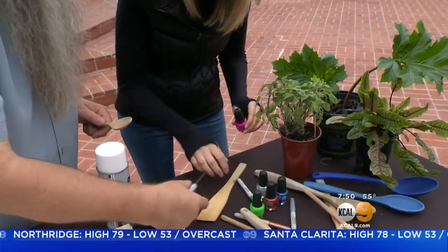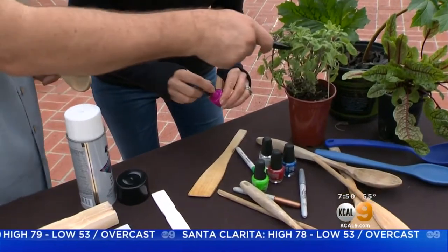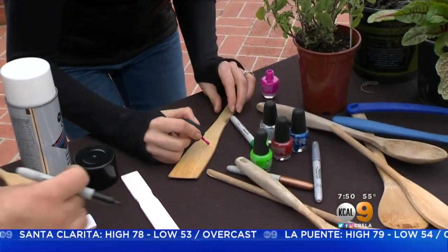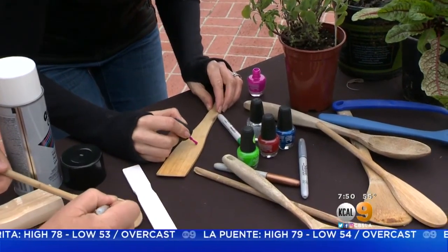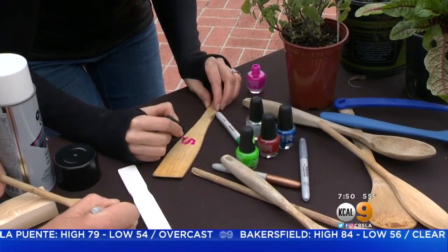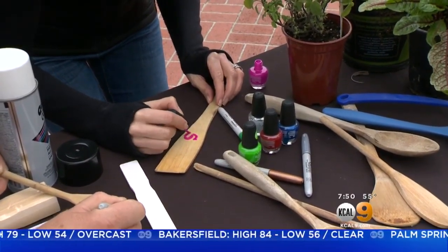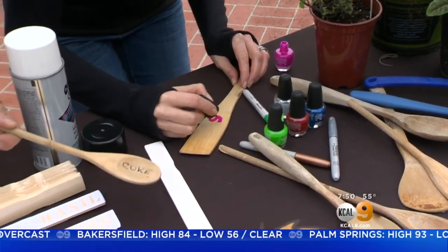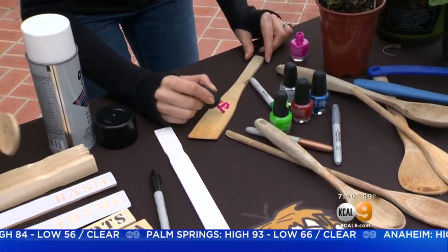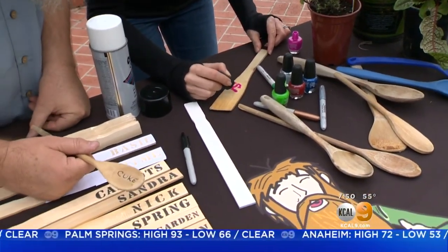Go ahead and mark something on there — some type of plant. Here's some sage, so why don't you write sage on there. That's short! So you've got sage, cucumber — what I would do for that is write CUKE. So you've got your cucumber, you've got your sage. Look how awesome your writing is! Do you like to do that on your fingers too?